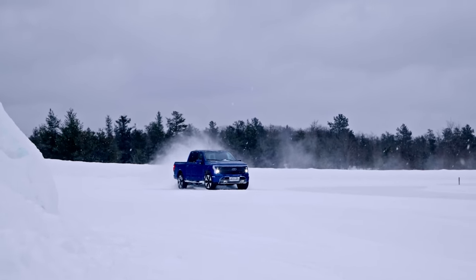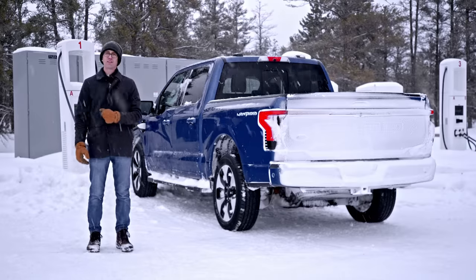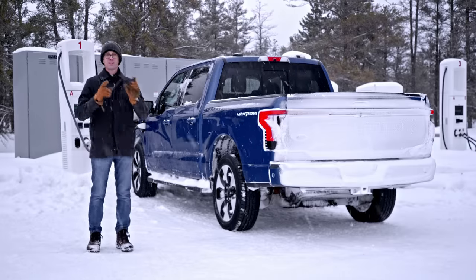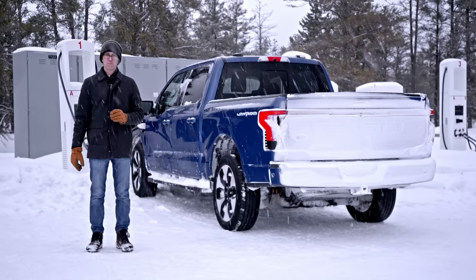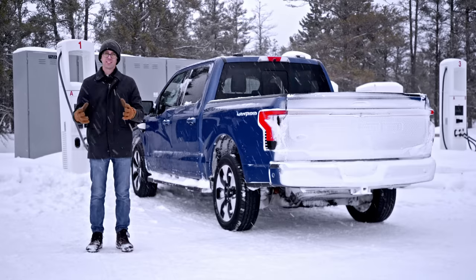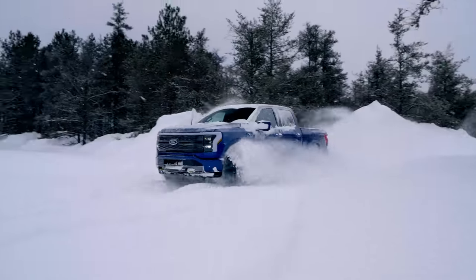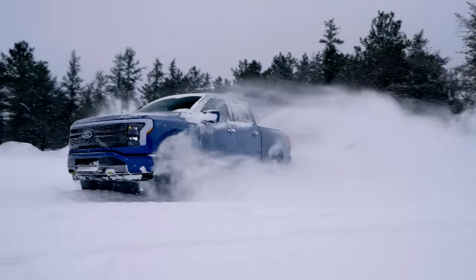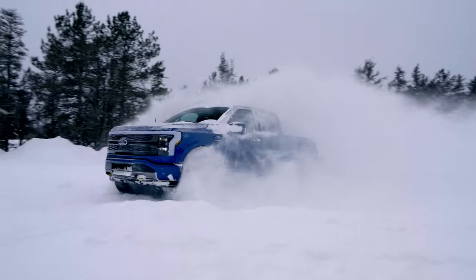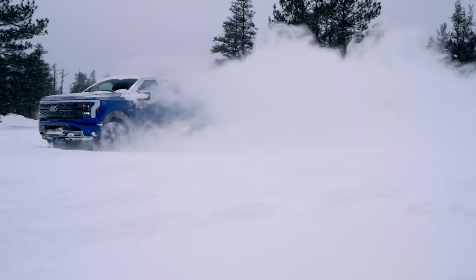To wrap up: other than needing some heated long johns, the F-150 Lightning is a capable all-electric pickup truck that builds on the standard F-150's general excellence. Customers are really going to love that potent all-electric drivetrain, and the good news is they won't have to wait too long — the first Lightning deliveries are scheduled to start this spring.